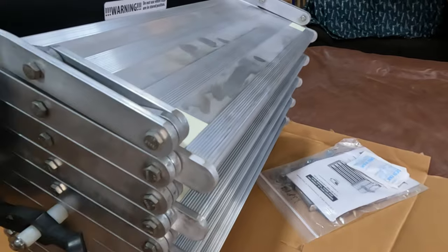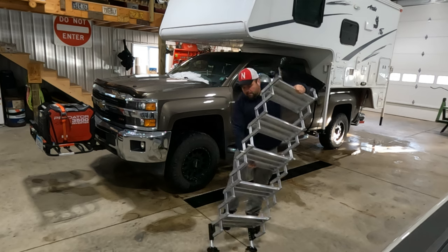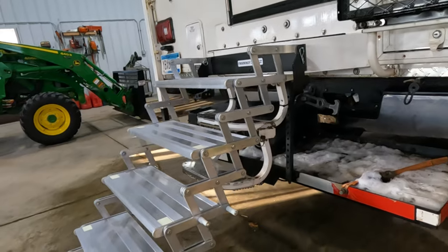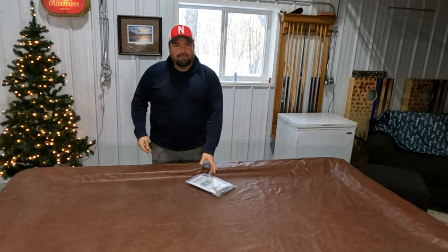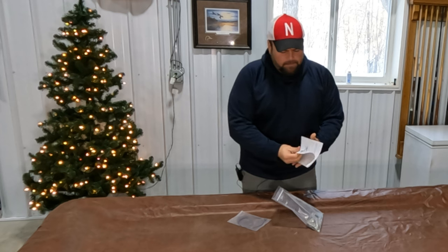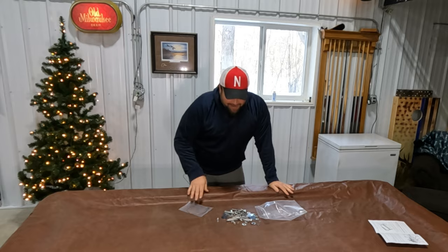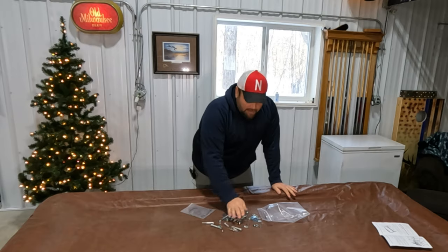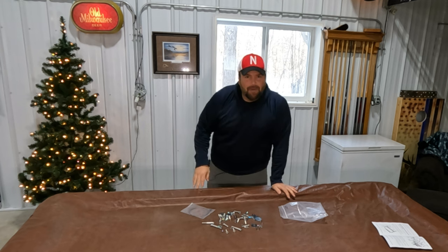So shiny and new. Let's dig into the owner's manual. It's a lot of parts here and we've got stainless equipment, so that's good. I'm gonna bet that I ain't gonna use half this stuff — let's just throw it on there.